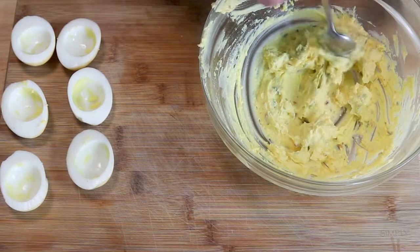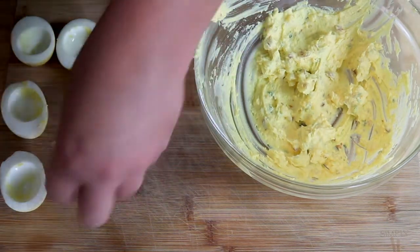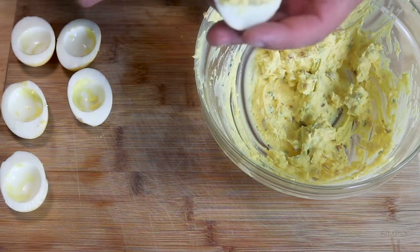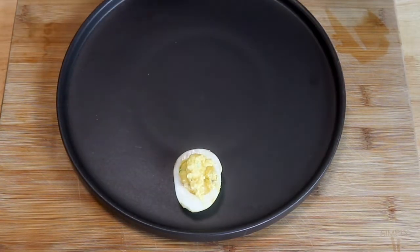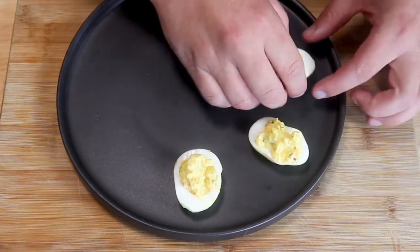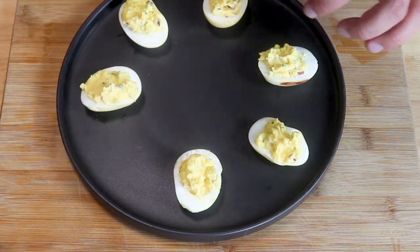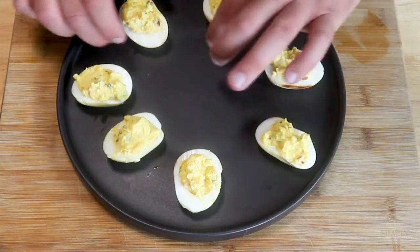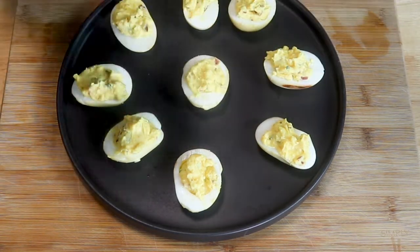Once the filling is done, you can spoon your mixture right into the center of the egg, or if you want to use a piping bag and get fancy with it, you can do that too. I'm going to load these up and show you how I like to plate them. I like to take my eggs and arrange them around the plate just like this. These are going to be great for cookouts, barbecues, and get-togethers — I highly recommend doubling or even tripling this recipe because they're going to go fast.